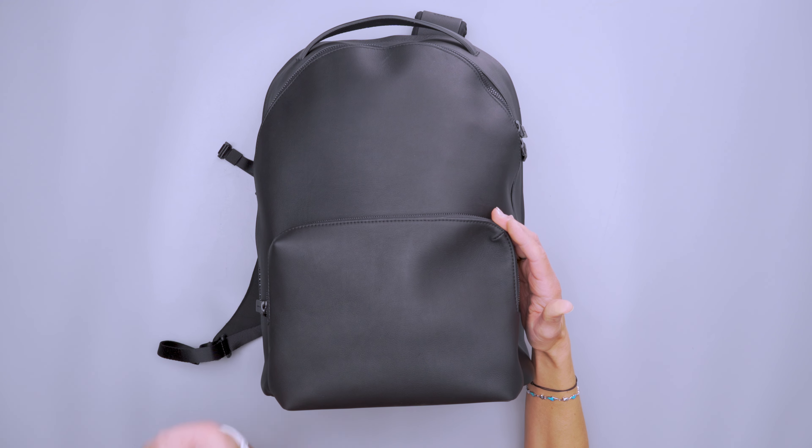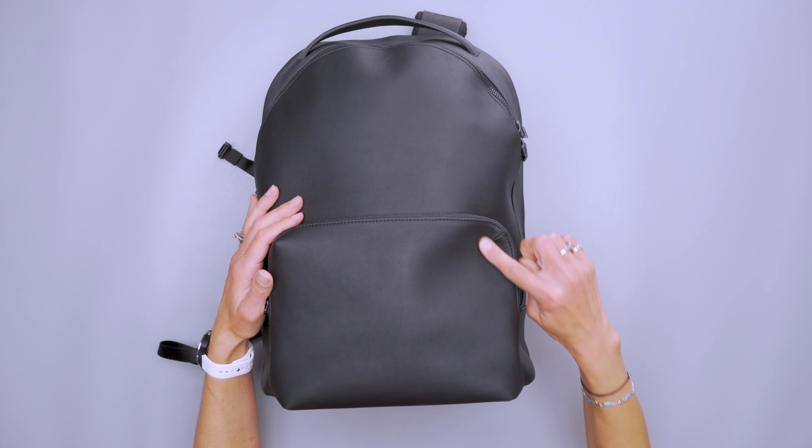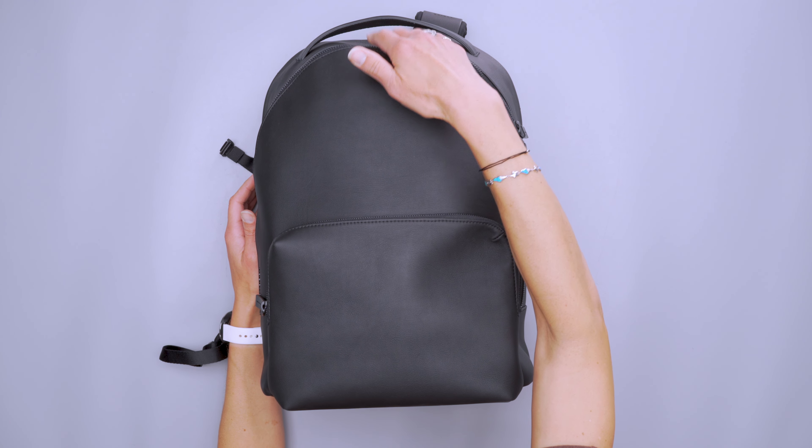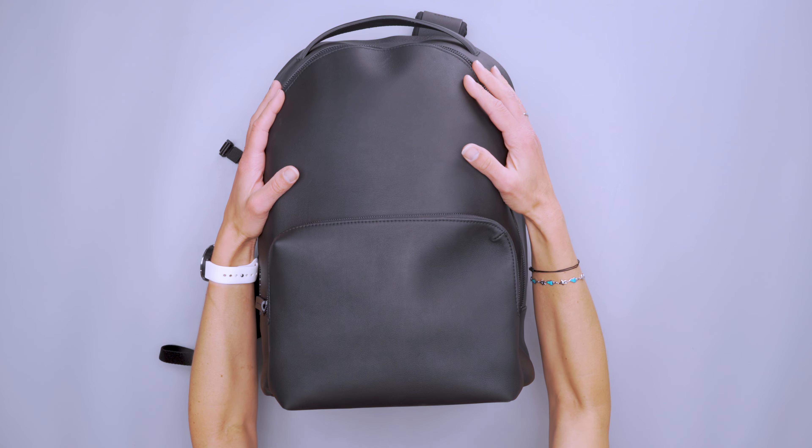That does create a few structure issues. You can see this pocket is sort of caving in. I can never get this top part to not cave in no matter what, even with what I have stuffed in here to try to prevent it. So in daily use, it's usually sagging more.